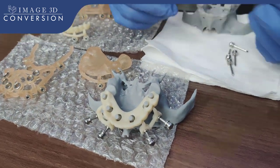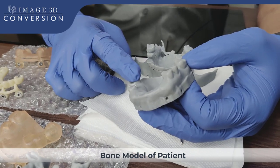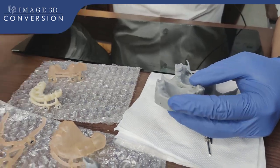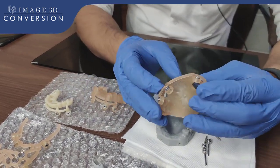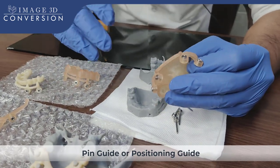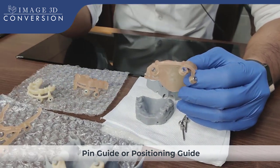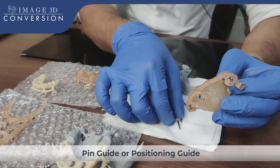This is the model we have. This is the intraoral scan — we had to superimpose this intraoral scan over CBCT using the software. We use Blue Sky Plan software. If you go through our previous videos on full arch bone reduction cases, you will get to know what sequential guides are and how they should be used.